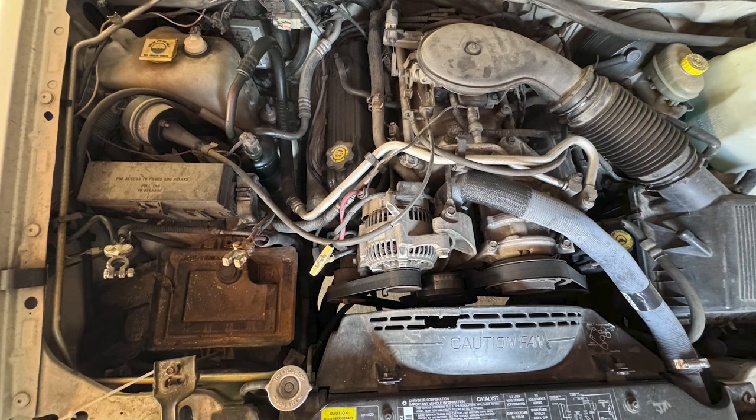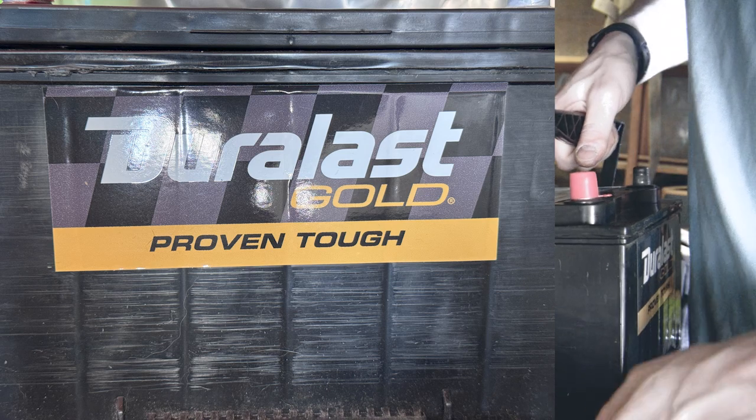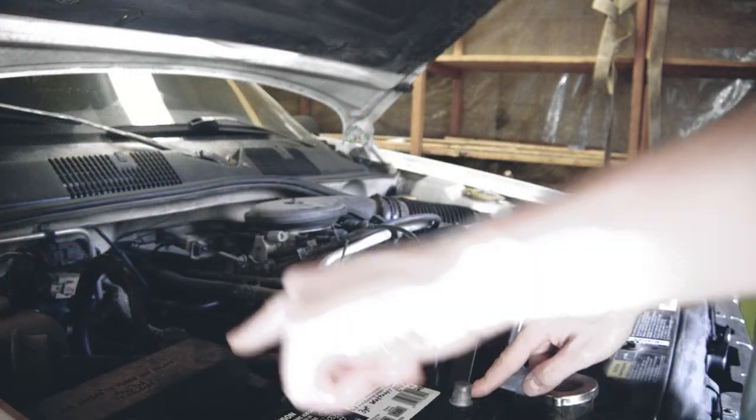I'll show you a quick video of me changing out this Jeep's battery. I already took out the old one and bought the new one. Red, red, black, black.